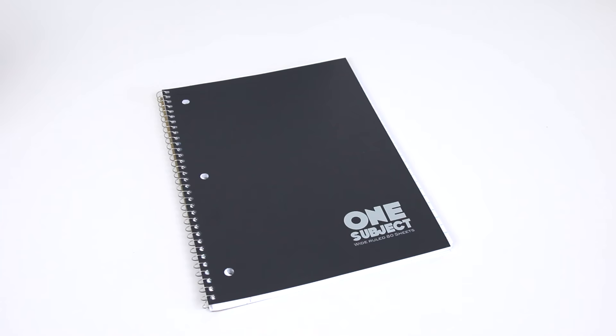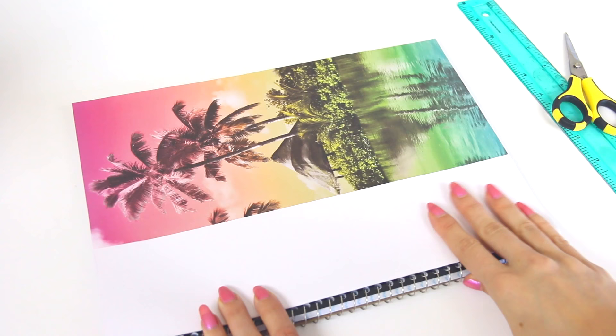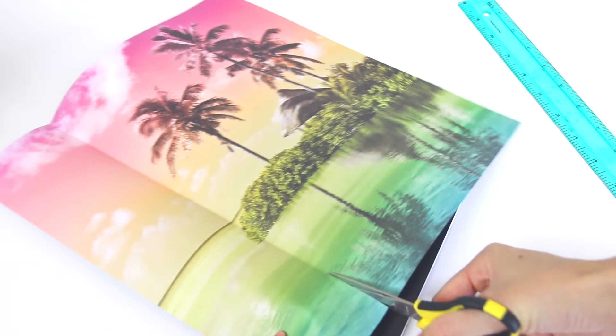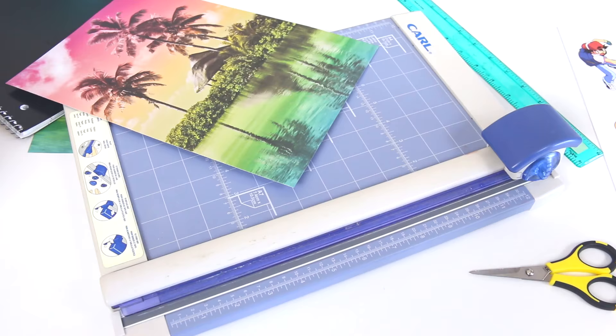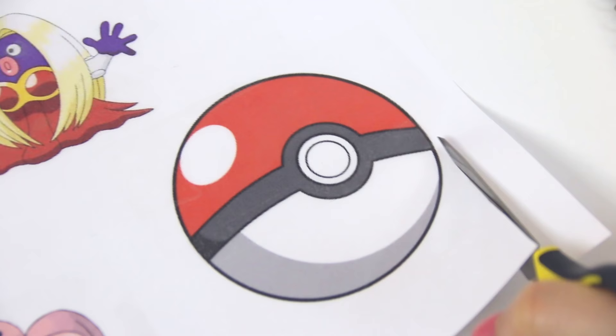Moving on, I'm going to show you how to make a Pokemon Go themed notebook. I used Google Images to print some characters and a Pokeball. I'm going to use a sharp pair of scissors since there's a lot of detail in some of the images. But first, I trimmed the sheet of scrapbook paper to fit the notebook cover better. And actually, if you can't cut perfectly straight, you can use a paper cutter instead. I'm using clear packaging tape to laminate the front of every printed image, which will make them more durable so they won't rip easily over time.